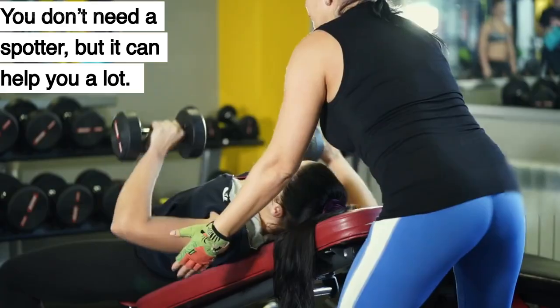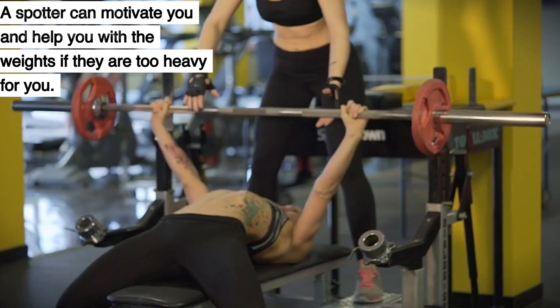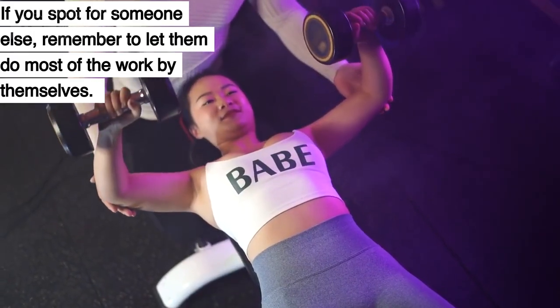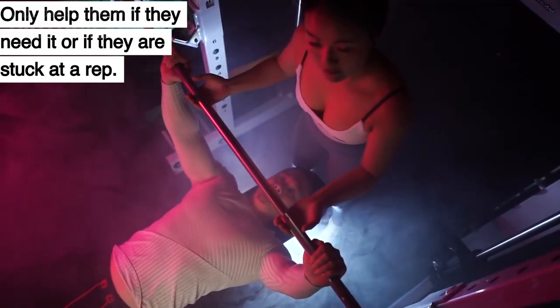Is a spotter necessary? You don't need a spotter, but it can help you a lot. A spotter can motivate you and help you with the weights if they are too heavy for you. If you spot for someone else, remember to let them do most of the work by themselves. Only help them if they need it or if they are stuck at a rep.